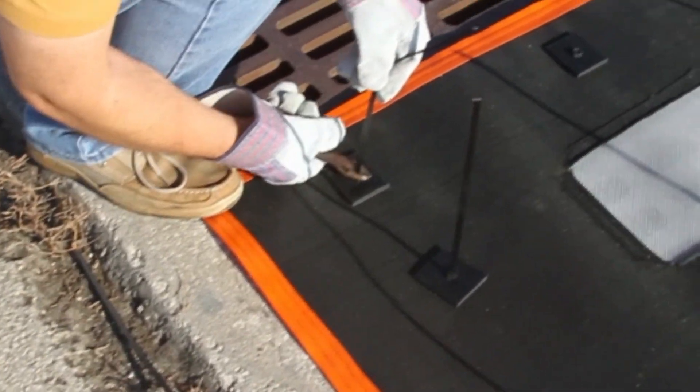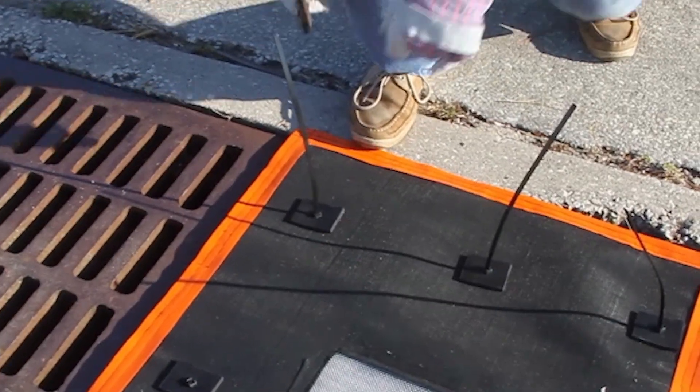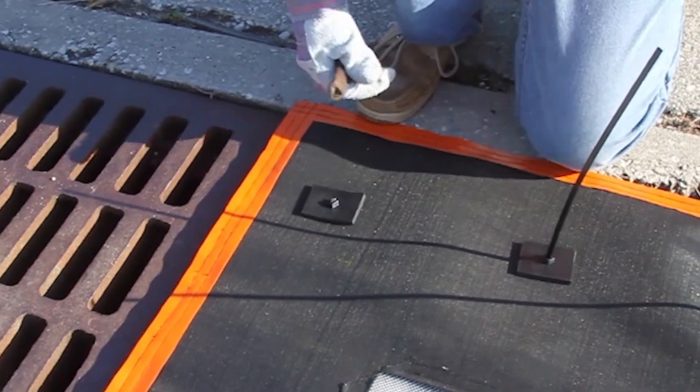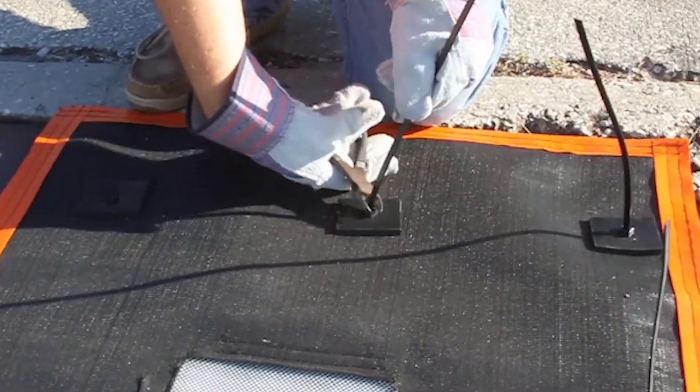These filters protect stormwater drains near construction areas and in parking lots. A circular model is also available for round grates, often found inside buildings and in industrial areas.